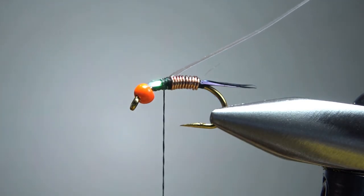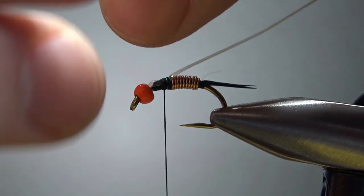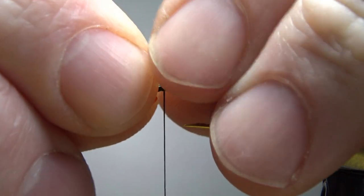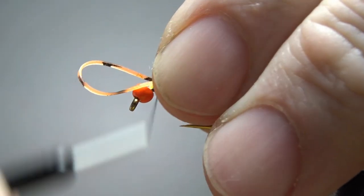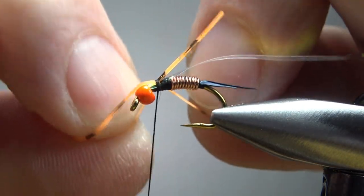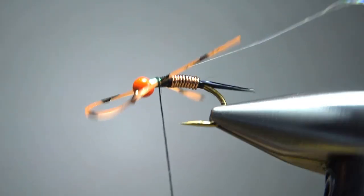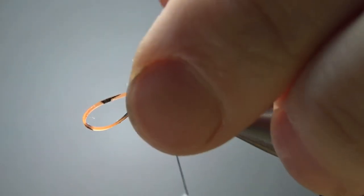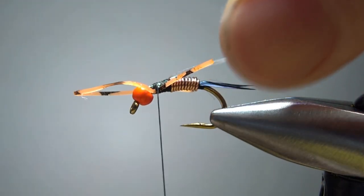Now let's catch in some legs. All kinds of options here — I'm going to go with a pumpkin, barred pumpkin right here. Just fold it over and catch it in with a couple of loose wraps right on top. With a couple of loose wraps, you can position this off to the sides, maybe a little bit underneath. Then a couple more tight wraps to lock it in.